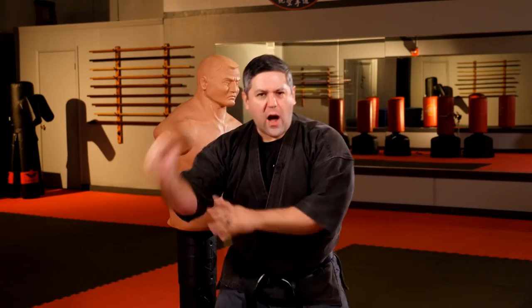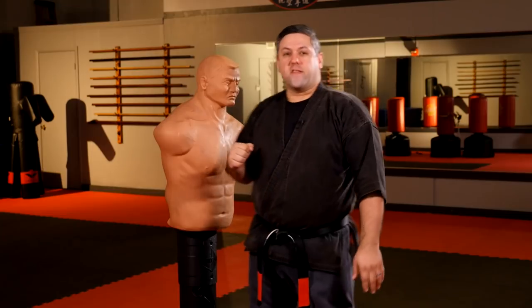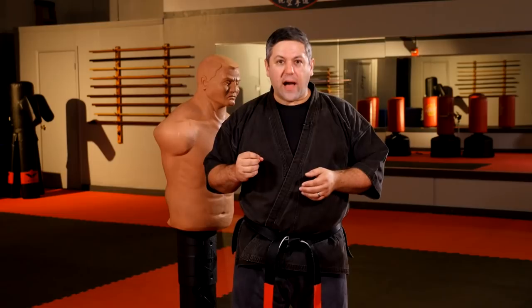I was at a visiting dojo once — my instructor and I were working out together and a guest came in, a black belt in some other art. We were doing hard and soft drills, but the whole time he was going full power each time. When my instructor asked him to lighten up a bit since we were just demonstrating, his answer was, 'I'm sorry, sir, I can't control my power.' My instructor basically said, 'Well, then you're not a black belt.'